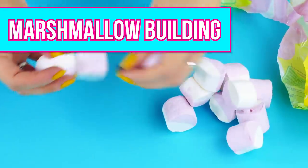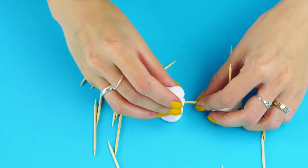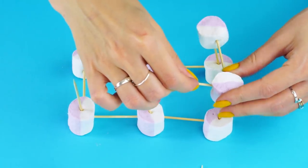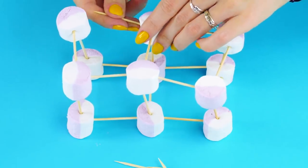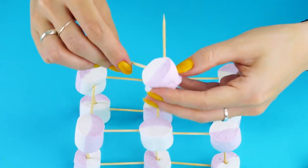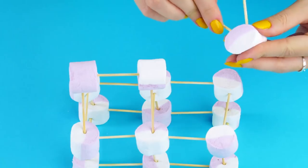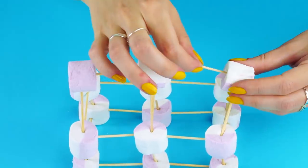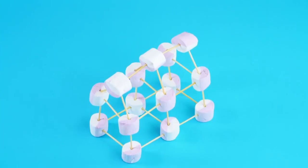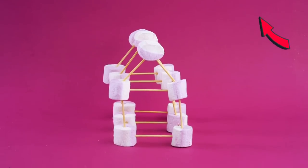Marshmallow building. Got a bag of marshmallows and some spare time? Give this a try. Use a handful of toothpicks and poke them through the center of the marshmallows — now you're a marshmallow architect. Create any building design your heart desires. How many stories high can you go? Let's add a rooftop. Now you've got a Barbie marshmallow dream house. Very fine architecture, don't you think? And so delicious too.